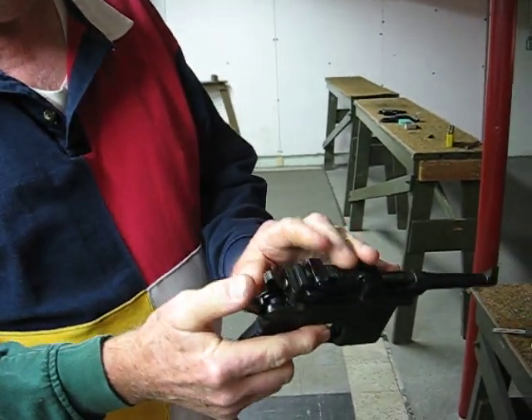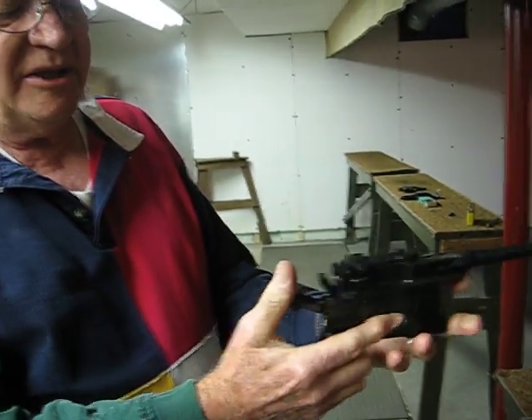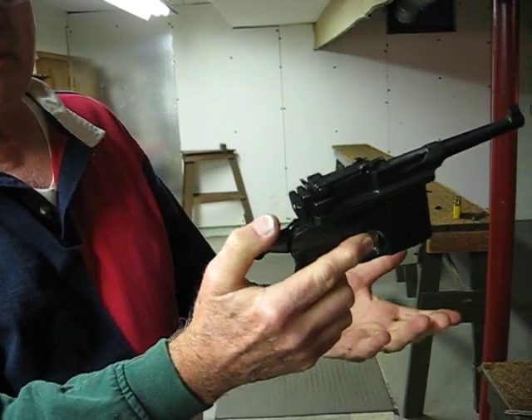This is the safety. Push it up to be on safe. When you're ready to fire, all you do is tilt the gun up, pull back the hammer, the safety will drop, and now it's ready to go bang.